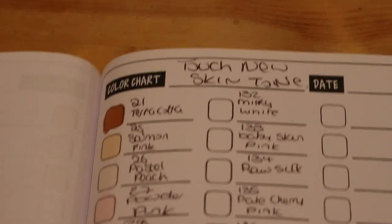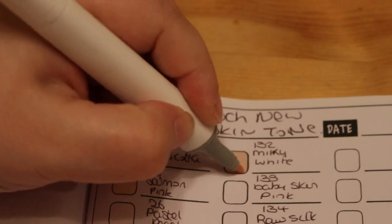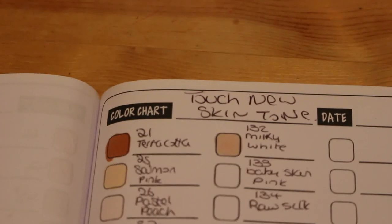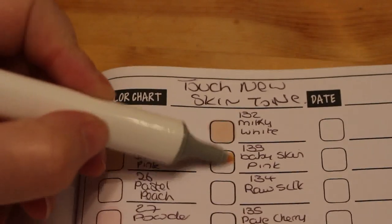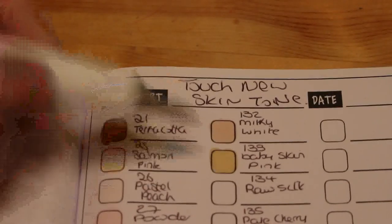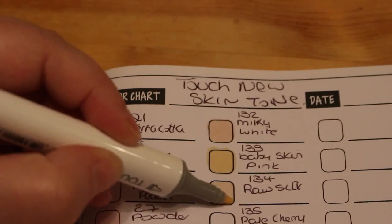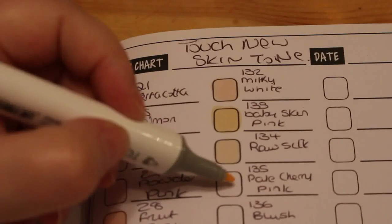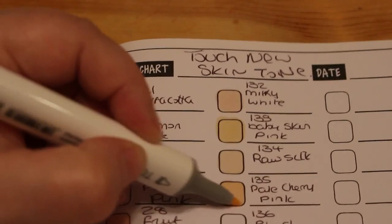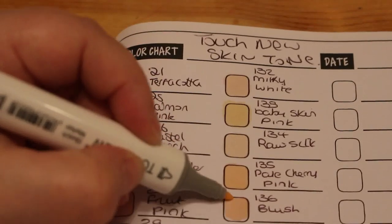Next is Milky White — that always reminds me of the cow in 'Into the Woods'. It's a nice color. Then Baby Skin Pink — yeah, quite nice. And then Raw Silk — that's very pale; I imagine you'd put that on as a base and then put something darker over it. Pale Cherry Pink — oh, that's very nice, quite similar to Barely Beige but slightly pinker. And Blush — yeah, that's a nice one.